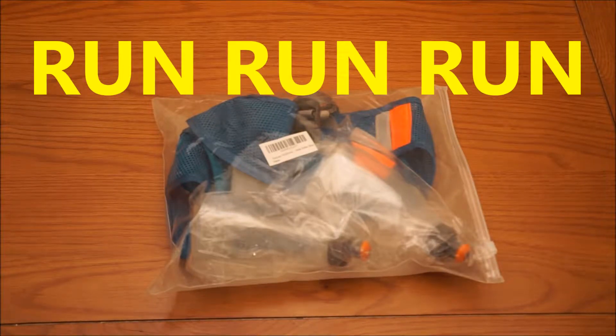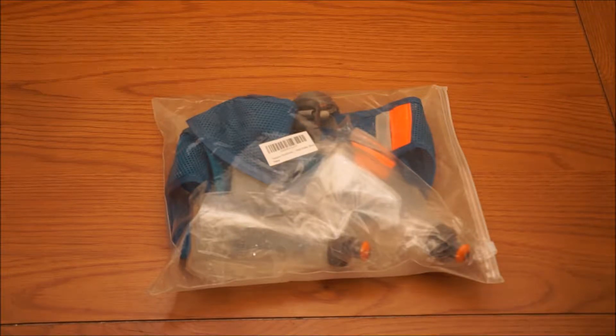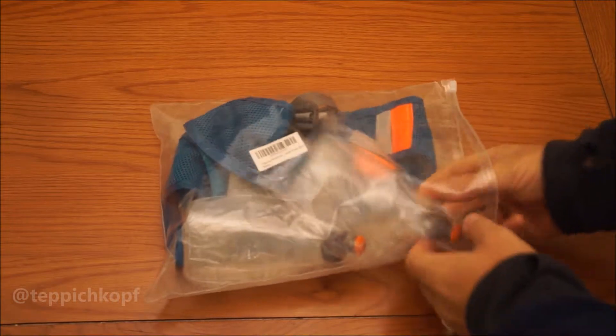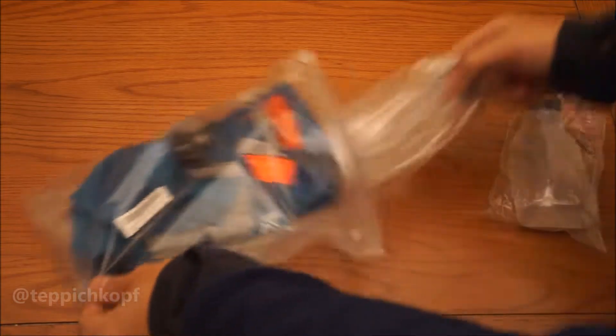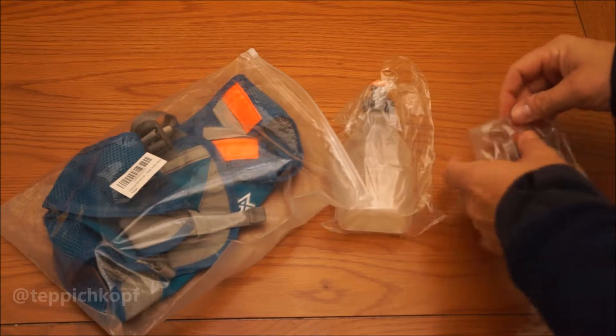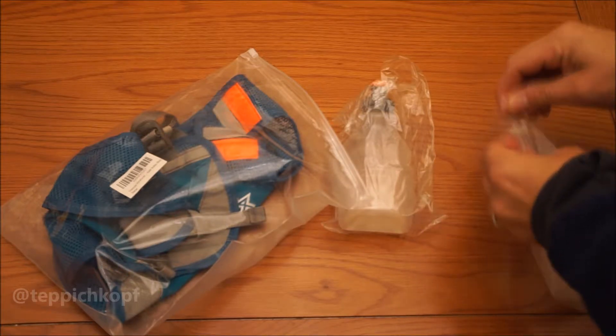Just picked up this Triwonder Marathoner hydration vest for running. It comes with a couple bottles — the bottles are quarter liter each, so using them both you get half a liter.